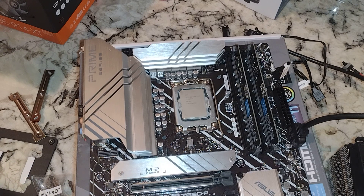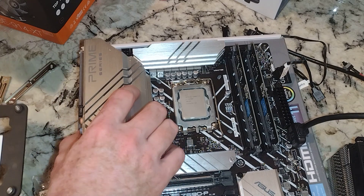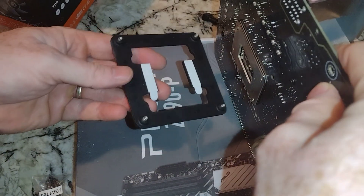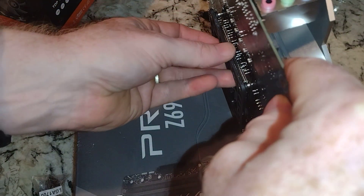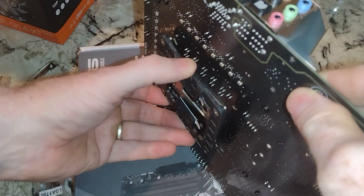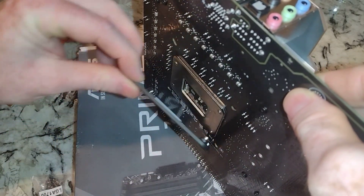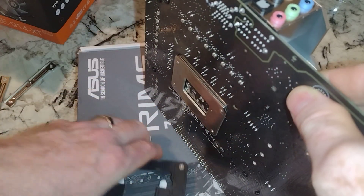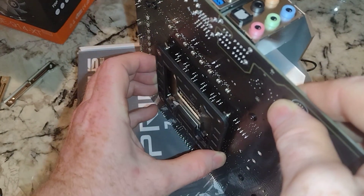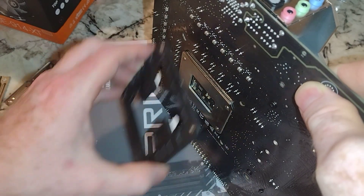In this case, all we care about is 12th gen LGA 1700 — and potentially 13th gen as well. I'm not going to remove the tape; you would want to do that for a long-term install. We're going to put the backing plate in the hole. Now the question is how does this go in — it's not a symmetrical part.